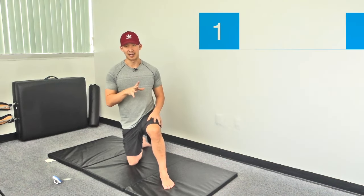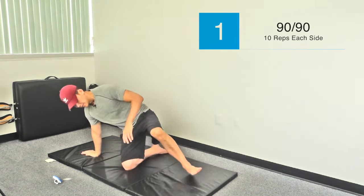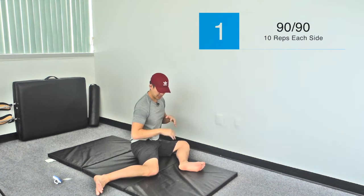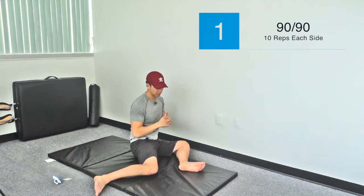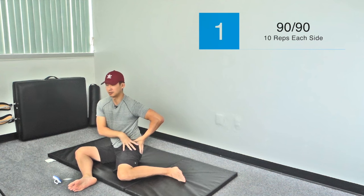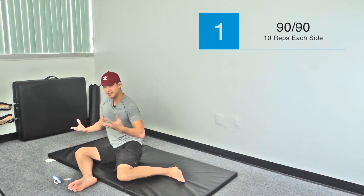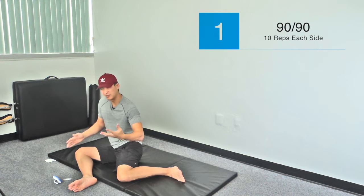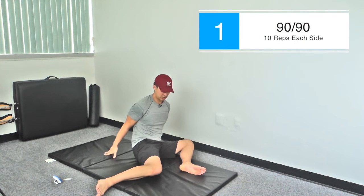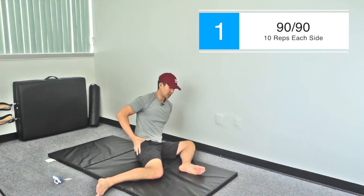We will start with 90-90 hips. Feet out wide and then arms out in front, then drive the knees down and then we'll transition over to the other side. Getting a good stretch on this back hip — hip internal rotation, hip external rotation on this front part. If you can't sit up like this and when you turn you feel like you're going to fall over, hands behind the back. Run through the same motion, really try to drop those knees down so we get that mobility and stretch in the hips.